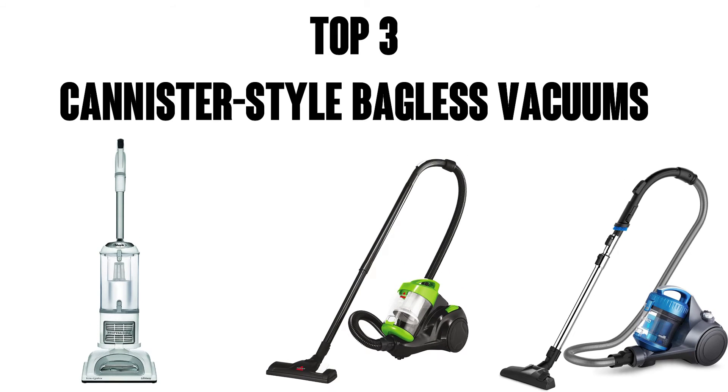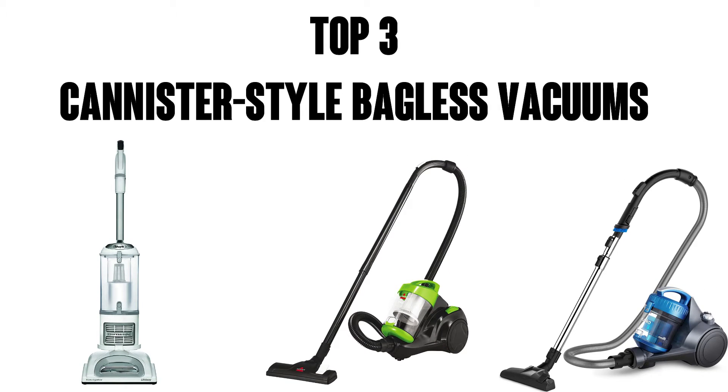Hey, this is Watson from 911 Studios. Today we're going to check out the top three bagless canister vacuums. Here we go.